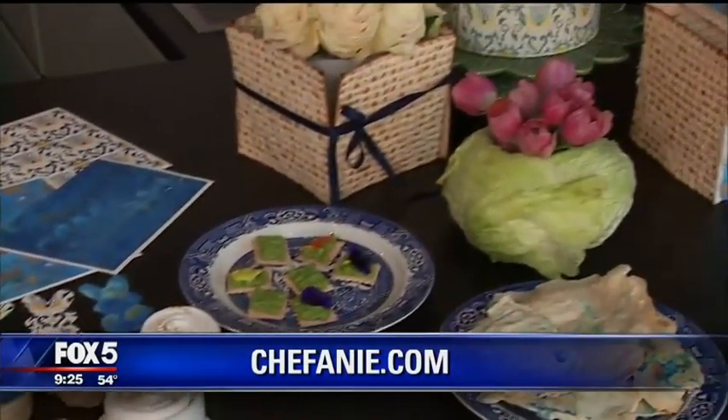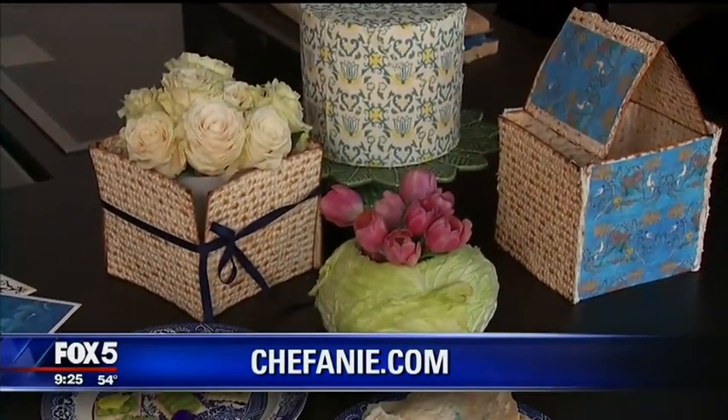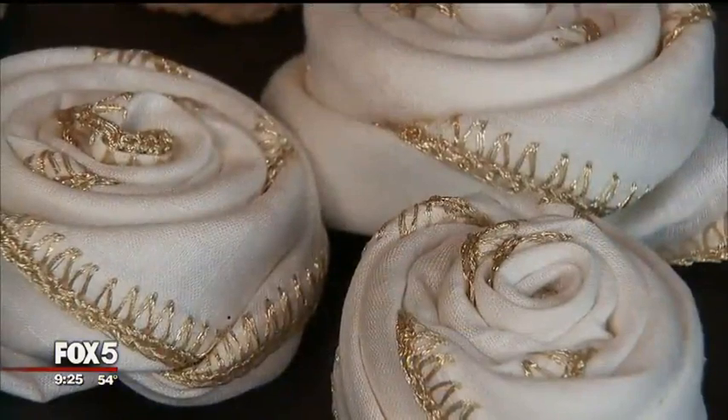This is wonderful — great ideas, great tips, wonderful yummy things, and the napkins too! Where can people find you? Chefanie.com. Stephanie posts all of her recipes and entertaining how-to's on her website, Chefanie.com. Have a happy holiday! Happy Passover. Happy Easter.